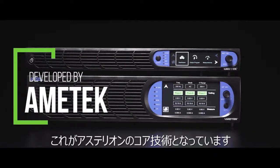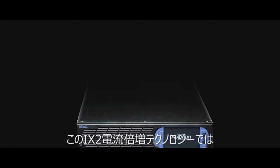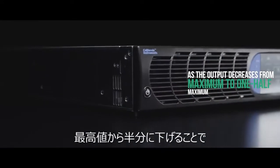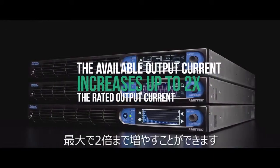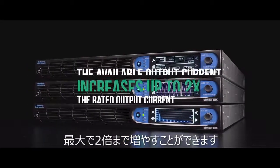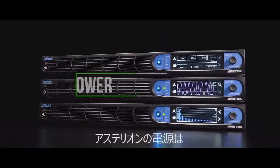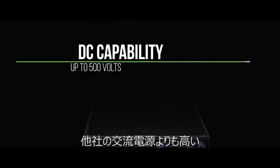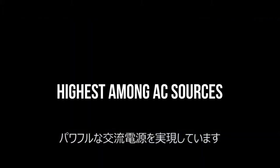At the heart of the Asterian series is its powerful new IX2 current doubling technology, developed by Ametek. With IX2 technology, as the output voltage decreases from maximum to one-half maximum, Asterian's available output current increases up to two times the rated output current. This allows the Asterian power source to maintain maximum power over the widest voltage range.